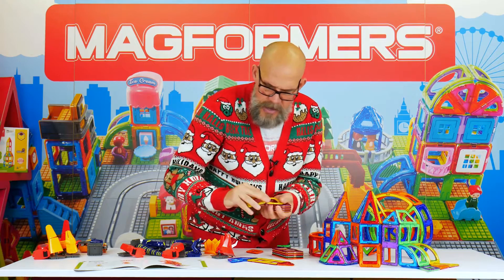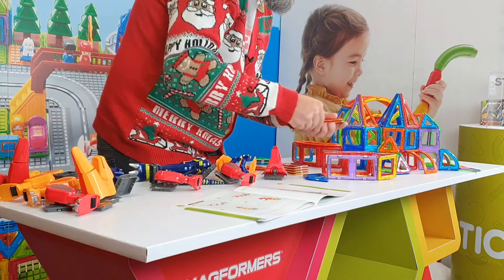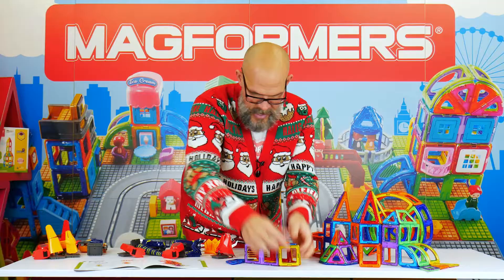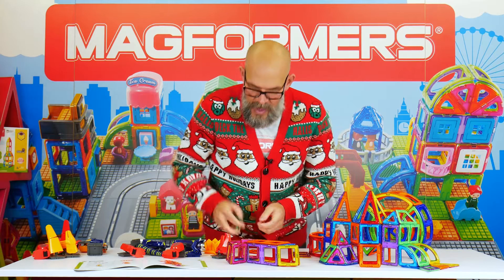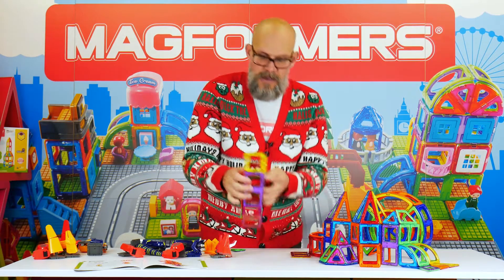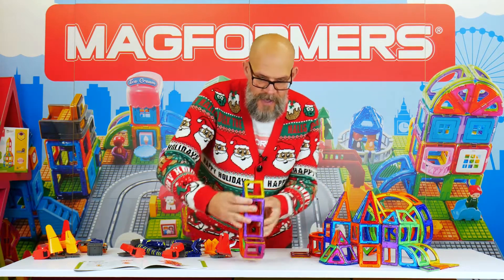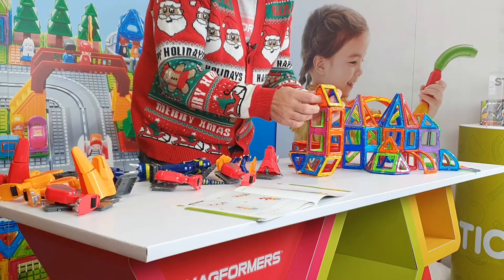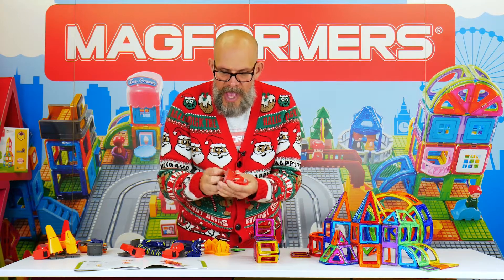Literally following the instructions using the wall method, which is one of those really easy ways to build anything in 3D — just build something 2D first, then put the walls on, then put a lid on. You've got something that could look like a saxophone maybe, but this is going to be the body of the proto-ceratops.